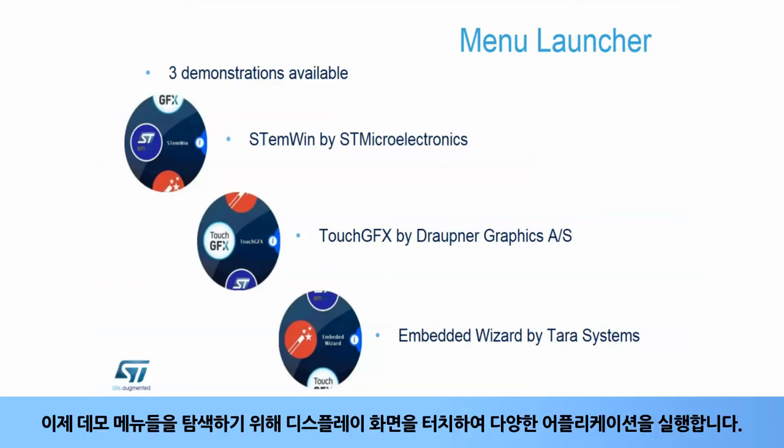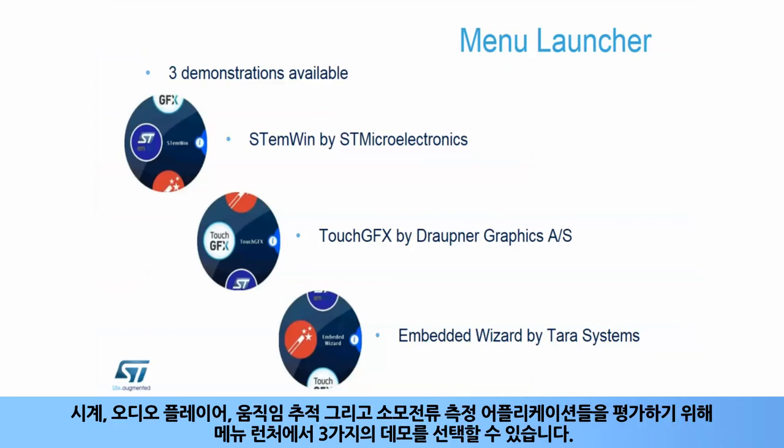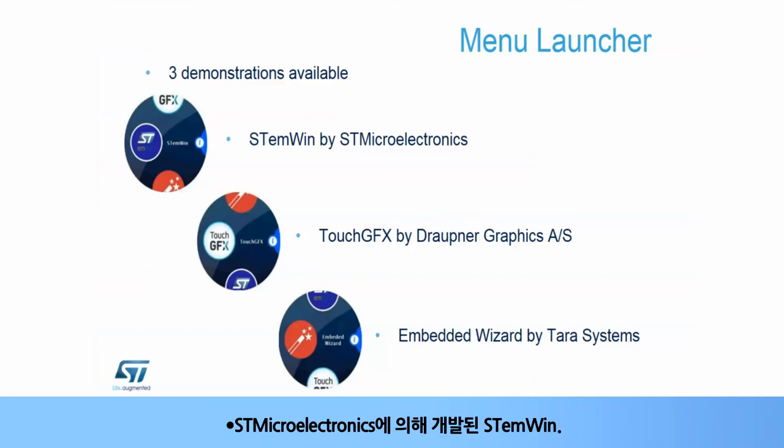You can run the various applications by touching the display screen to navigate through the demonstration menus. Three demonstrations can be selected from the menu launcher to evaluate watch, audio player, activity trackers, and power measurement applications. These are STMWIN, developed by STMicroelectronics, TouchGFX, developed by Draupner Graphics, and Embedded Wizard, developed by TARA Systems.